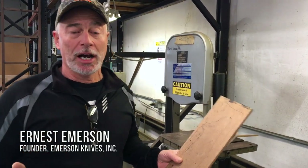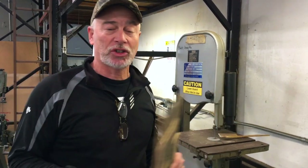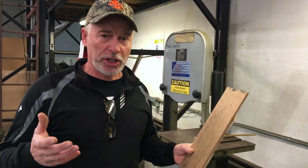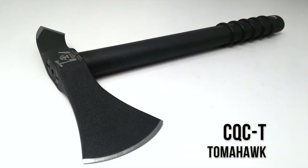It seems like everybody's doing tactical tomahawks, axes, tactical axes, breaching tools and all that these days. We actually did an axe slash tomahawk about five or six years ago that we were real happy with.